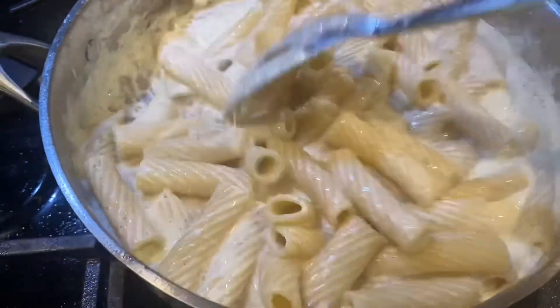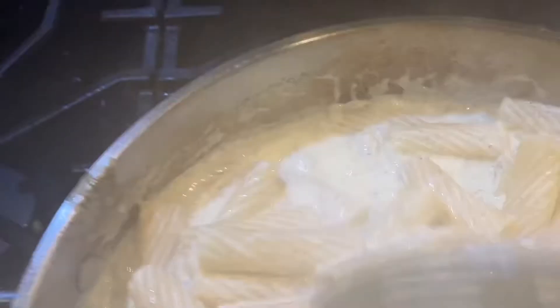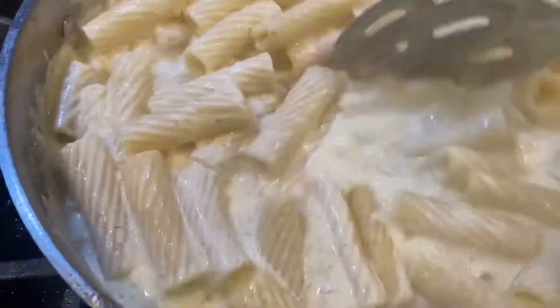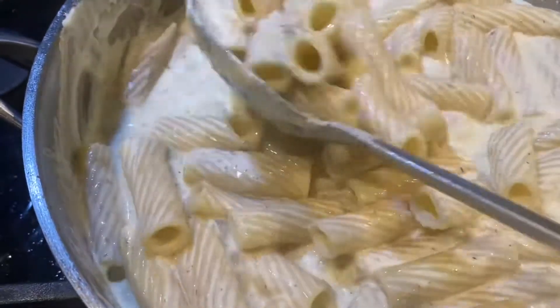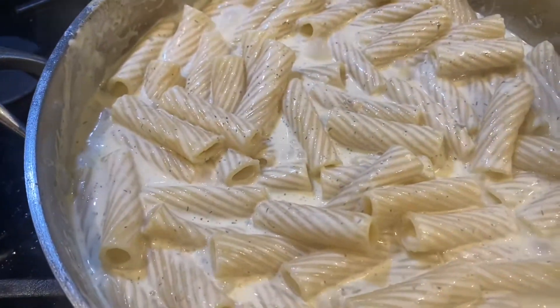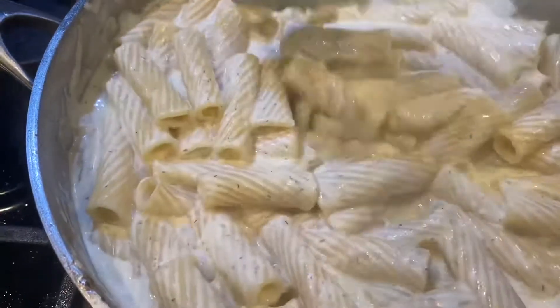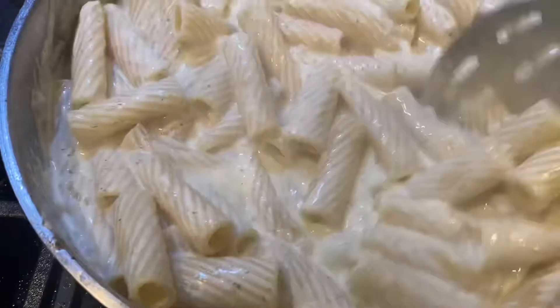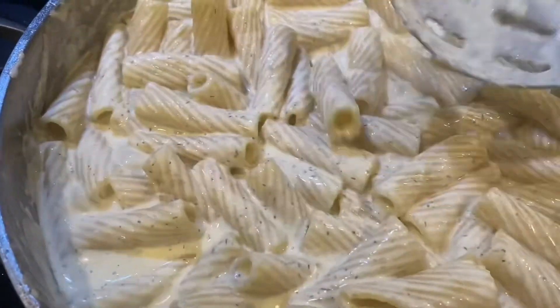Cook it together on medium to medium-low and it will come together on its own, because that pasta water is going to help — and even the parmesan cheese helps to get the sauce to thicken up very nicely. Just keep stirring because you don't want any of this goodness to stick to the bottom of your pan. You can see how the pasta water has helped to make that sauce get a little bit thicker.